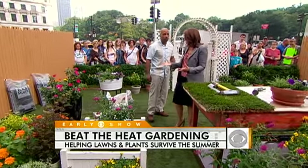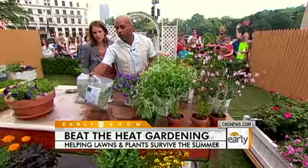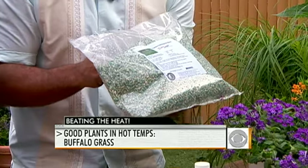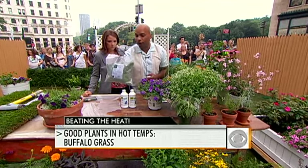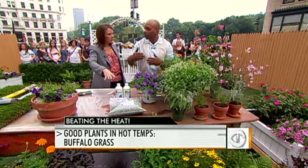If you know you're going to be dealing with a lot of heat, consider heat-friendly plants and grass. We brought some incredible plants that love the summer heat and drought. One to start with is buffalo grass — more people should grow this because it doesn't require a third of the water of regular turf. In hot areas with droughts and water restrictions, you can replace your lawn with native buffalo grass and it'll do very well with a lot less water.